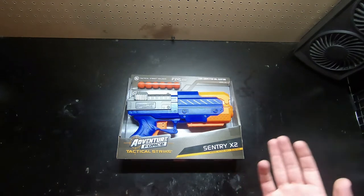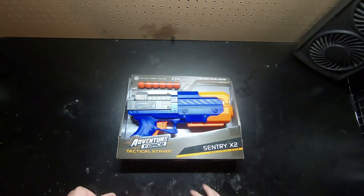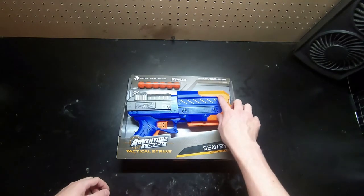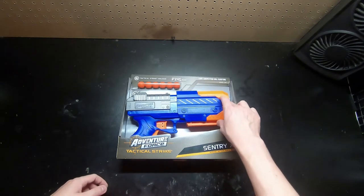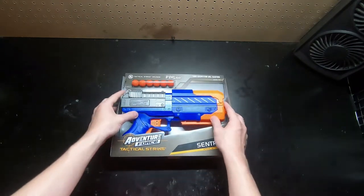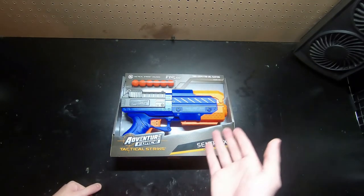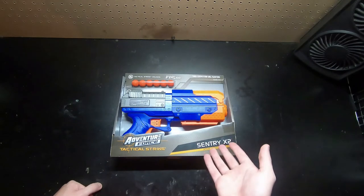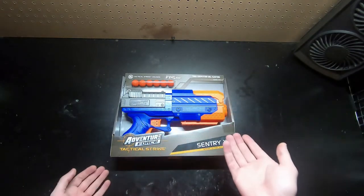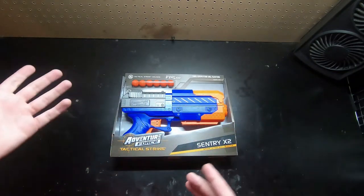Hey guys, welcome back to another Mod Bros video. In this video we're going to be doing a review of the Century X2 by Adventure Force, or Dart Zone - it has the Prime Time slash Dart Zone thing on it. I'm assuming it's Adventure Force since it's the Walmart blaster. I picked it up for like $9.84 and I was really intrigued by it because it was right next to the Kronos, much cheaper - about half as much as a stock Kronos - and it should be a nice alternative.